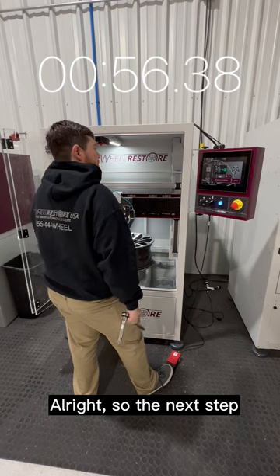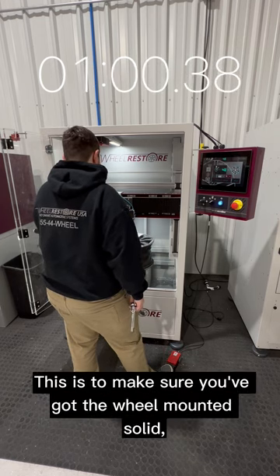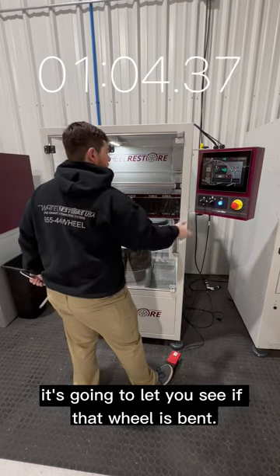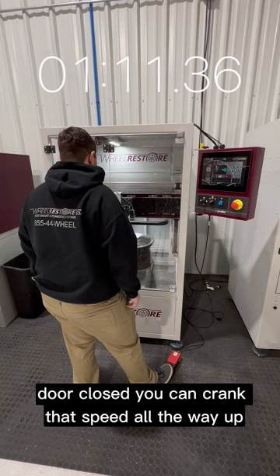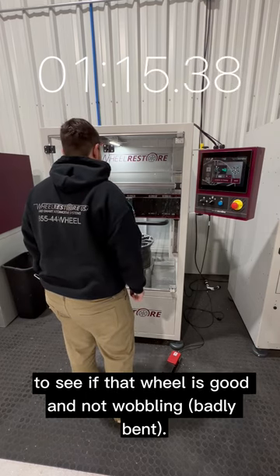So the next step, once you've mounted your wheel, is the spin test. This is to make sure you've got the wheel mounted solid. It's going to let you see if that wheel is bent. With the door open it's slower; door closed, you can crank that speed all the way up to see if that wheel is good and not wobbling.